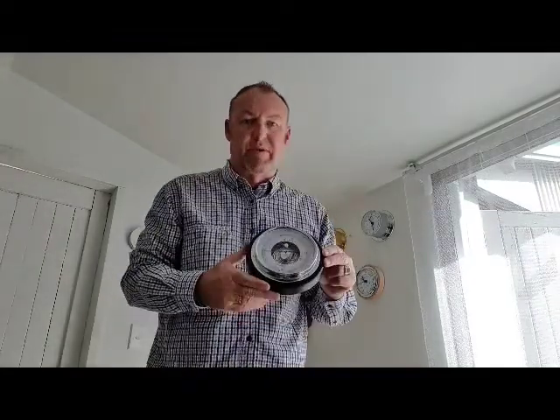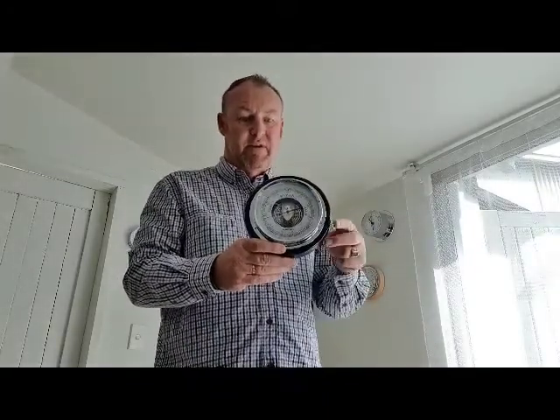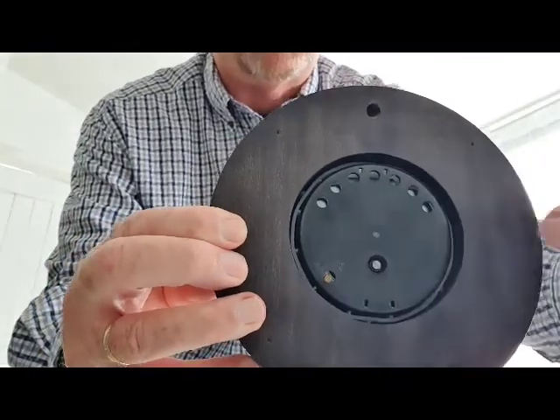Here's a very popular barometer, the 1434B-06. '06' means black. On the back you've got two screws — one in the center and one on the side.